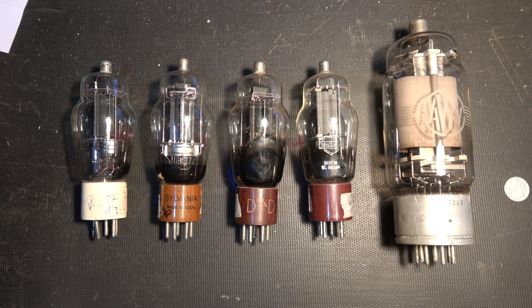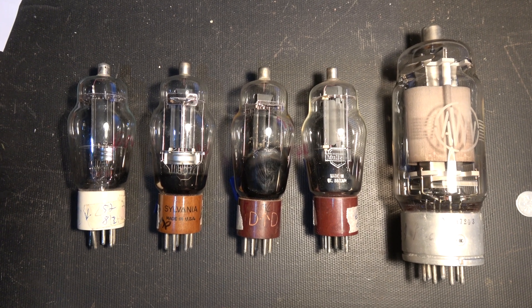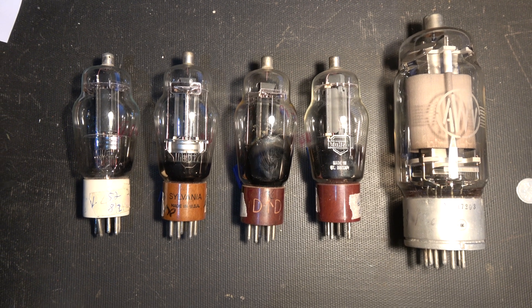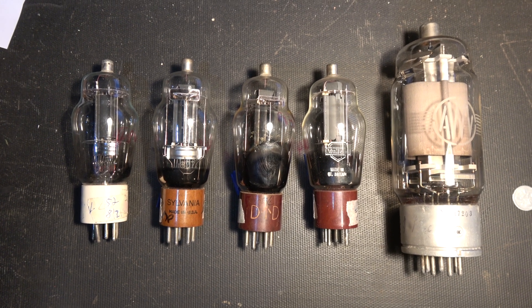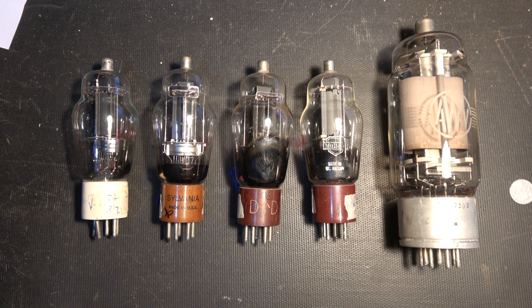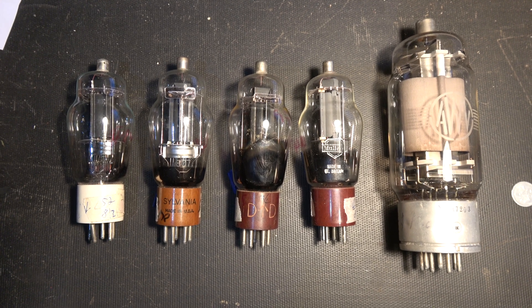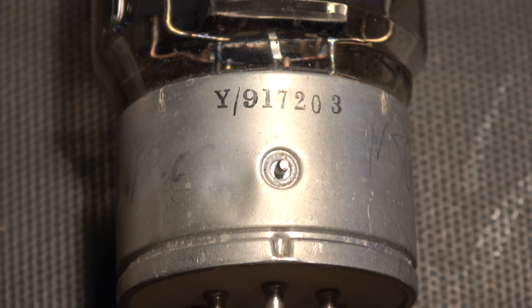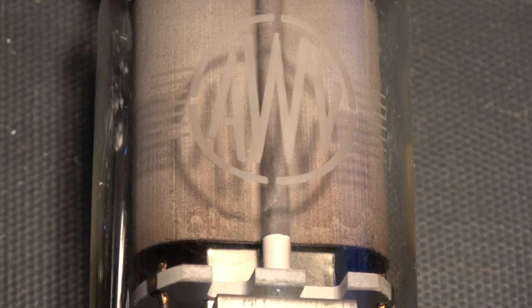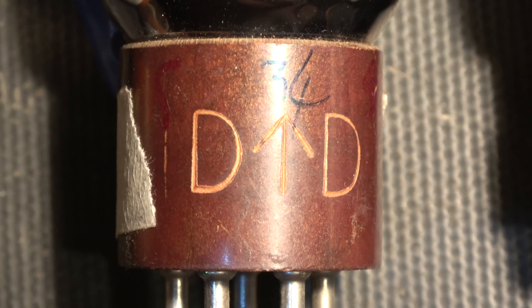Here's the 813 compared to four 807s, and we'll see how applicable they are — if you've got these things hanging around and want to get 100 to 120 watts out, what's easier: four 807s or a single 813? You've got fewer holes to drill with the 813, but it's a bigger tube. This one was made by AWA, just in time to miss the war.